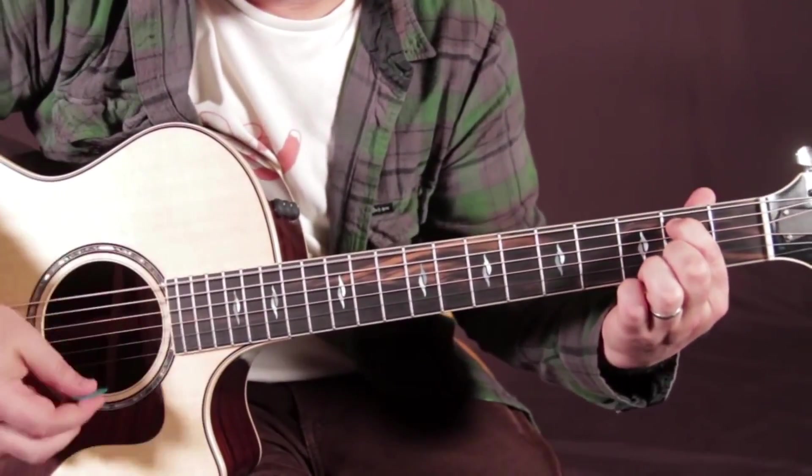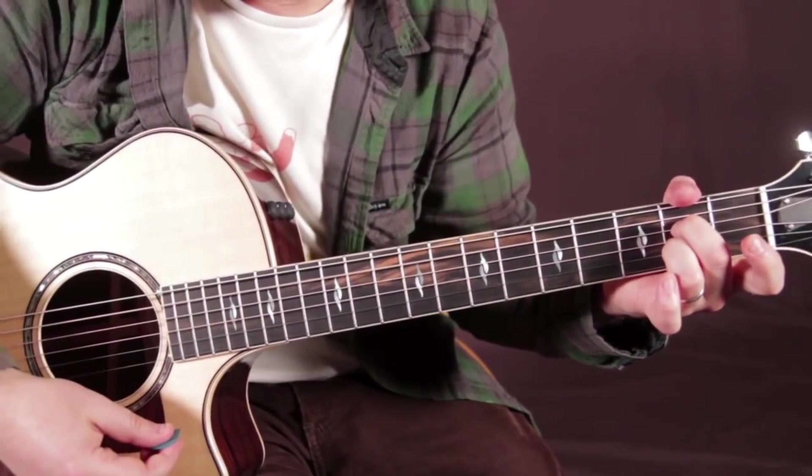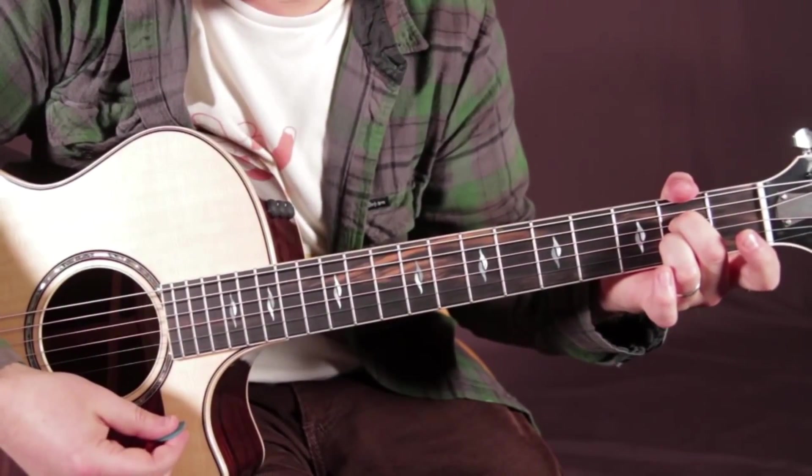E minor 7 — easiest chord in music, so it gives you a little break. A7, another easy one. And then the whole thing starts over again.